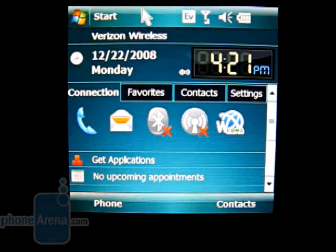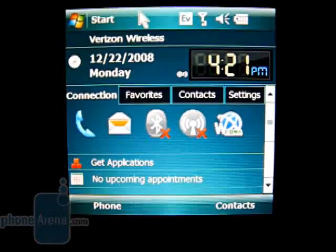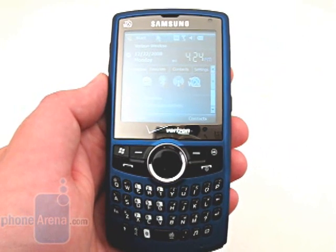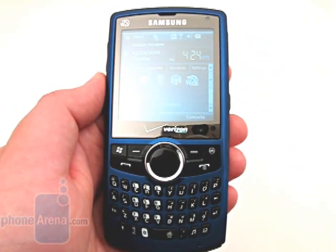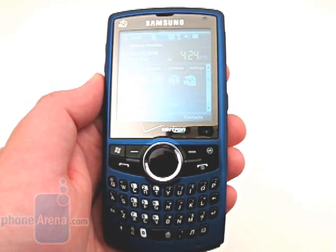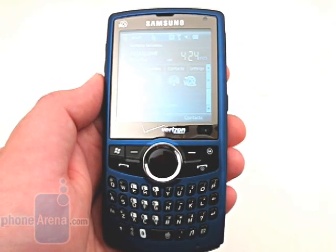The 2-megapixel camera isn't that great, with most outside images looking overexposed and out of focus. One area where the Saga mimics the Omnia is in regards to reception and call quality, with voices on both ends sounding clear and natural. Unfortunately, reception is still under par when traveling into fringe areas, as several calls were dropped and would display a message indicating low signal strength.